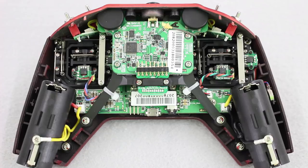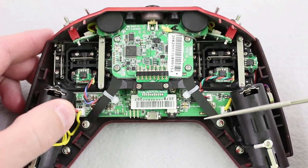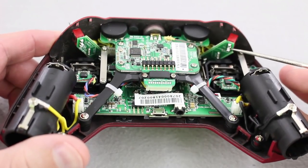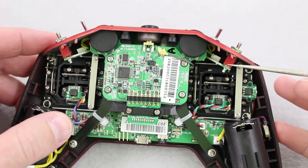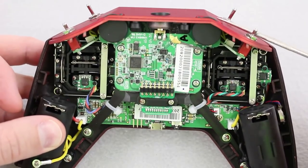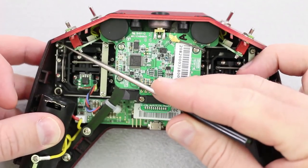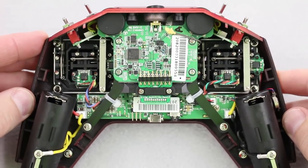Before we put this transmitter back together, let's take a good look at the inside. I noticed that these wires are silicone for the batteries — that's a really good thing. These switches here are soldered to this board, so if you break one of these switches it would be a little challenging to replace — not impossible, but just extra work compared to a wire. To further take this apart and get the top plate off, all you'd have to do is remove two screws, but for this purpose we don't need to go any further.